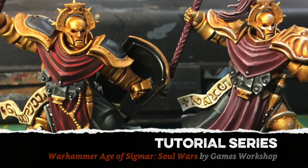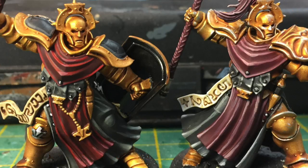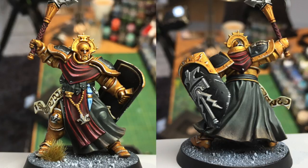Welcome back to this continuing series on painting Warhammer Age of Sigmar Soul Wars. For the Stormcast Eternals I had to choose a color scheme. I wasn't really happy with the one that Games Workshop has, so I came up with my own and painted two miniatures in different colors. I put the image up on Twitter and asked my followers which one they liked, and amazingly it came back about 50-50. I decided to go with the one on the left — the one I thought was a little bit more interesting — so once I was happy with that color scheme I was ready to start painting the rest of the miniatures.